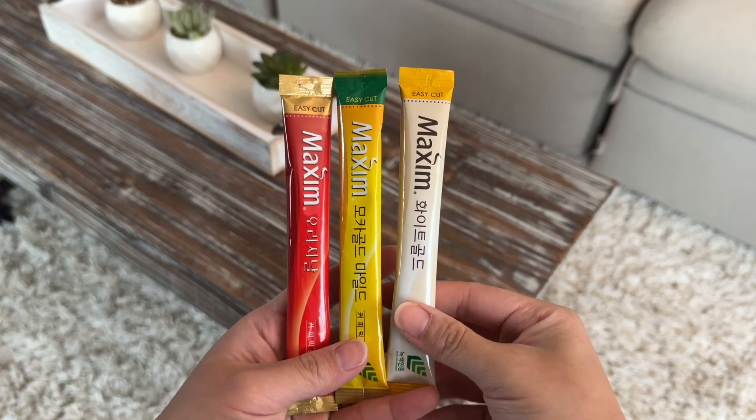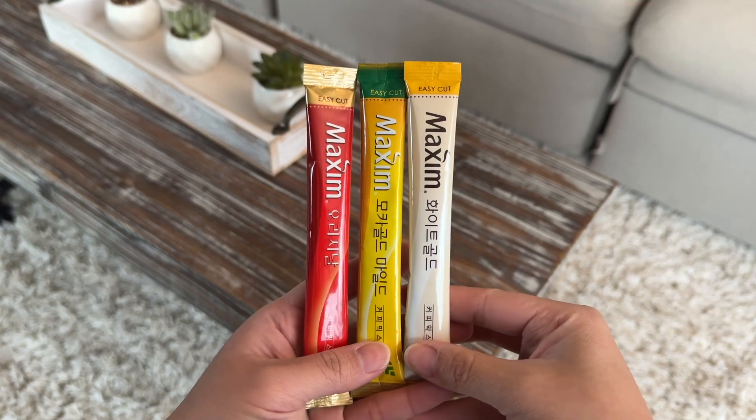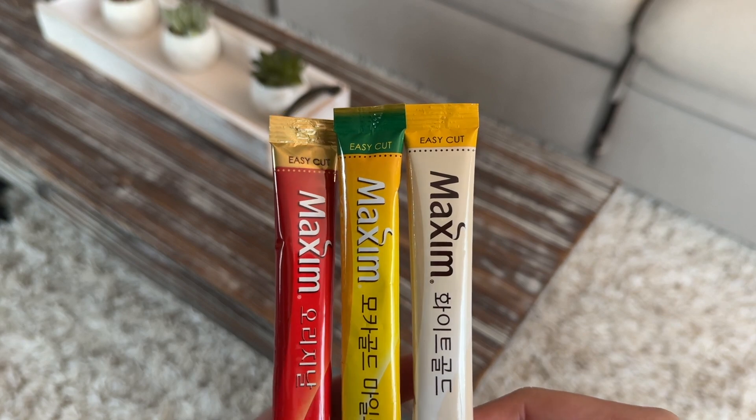These are the other two that I have. The red one is the strongest and the white one is the mildest.